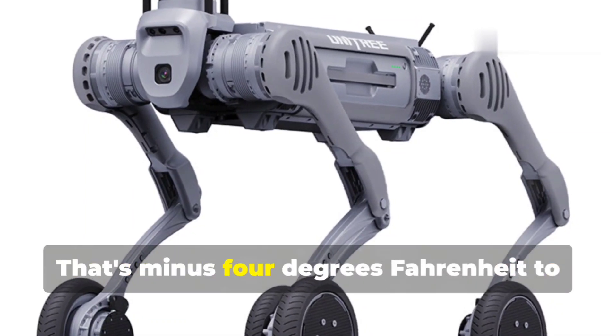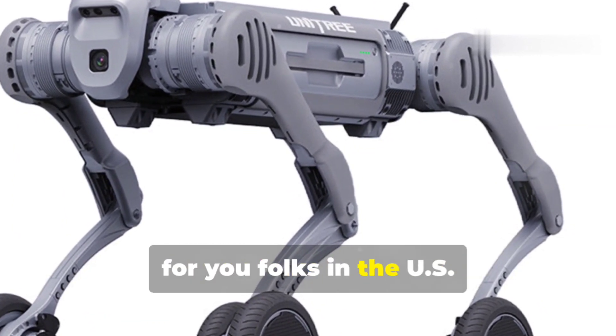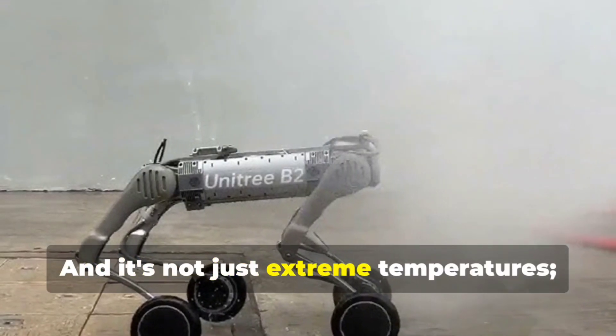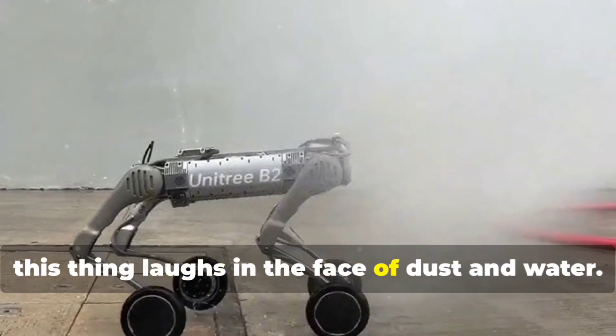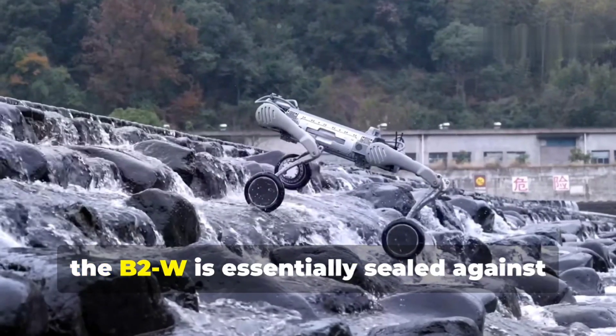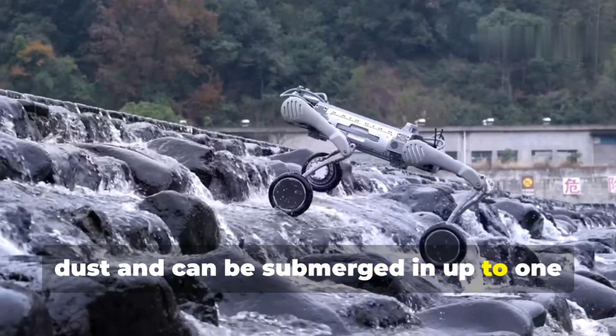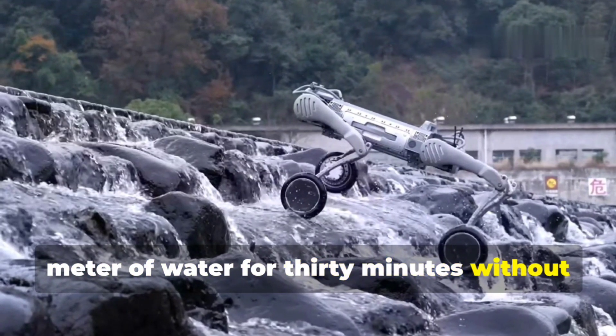That's minus 4 degrees Fahrenheit to 131 degrees Fahrenheit for folks in the U.S. And it's not just extreme temperatures — this thing laughs in the face of dust and water. With an IP67 rating, the B2W is essentially sealed against dust and can be submerged in up to one meter of water for 30 minutes without breaking a sweat.